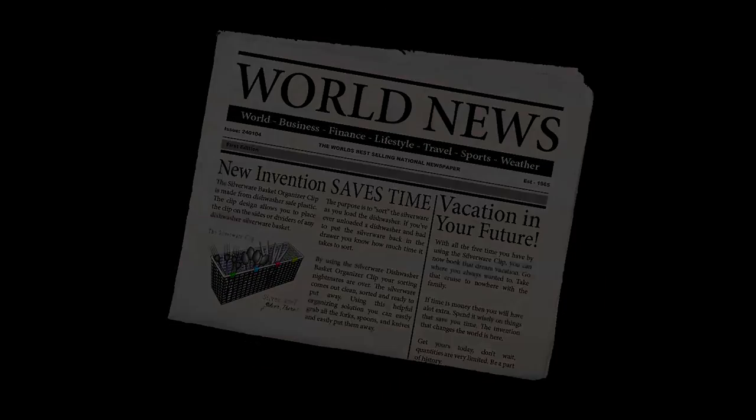Has this happened to you? You open your dishwasher to put your clean silverware away only to realize you have to do it one utensil at a time. What a pain. If there were only an easier way.